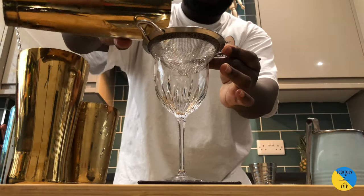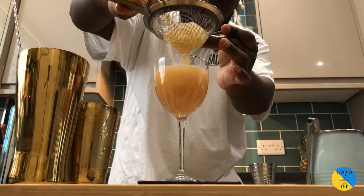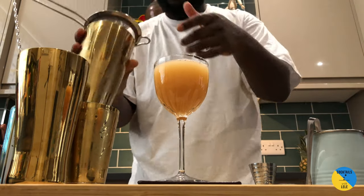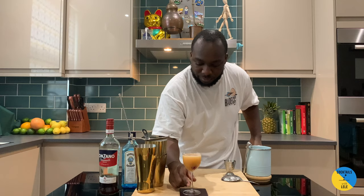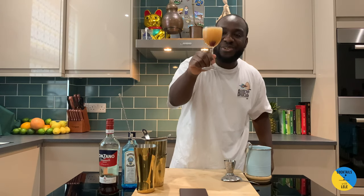Strain. Verse a little cherry. Enjoy your drink.